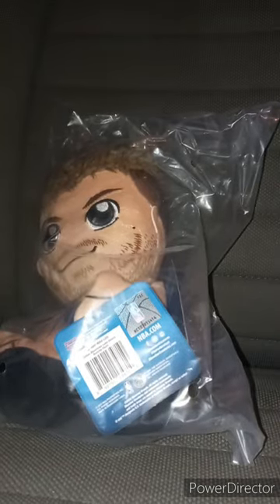We are back with another Bleacher Creatures plushie unboxing — this time it is Luka Dončić. Last night I unboxed two plushies: the John Cena Bleacher Creatures — his third one — and the Disgust plushie from Inside Out. Let's go ahead and take a look at Luka Dončić out of his bag.